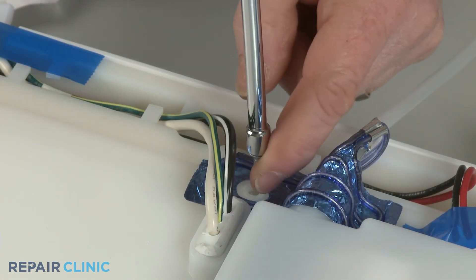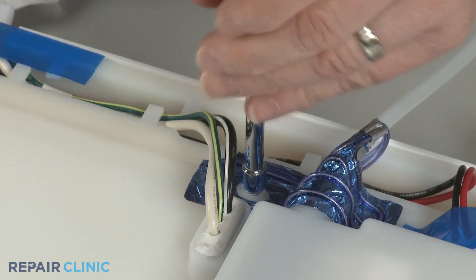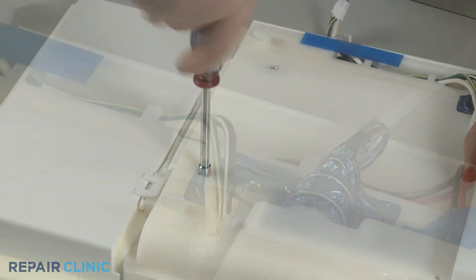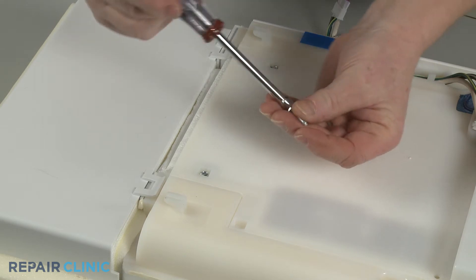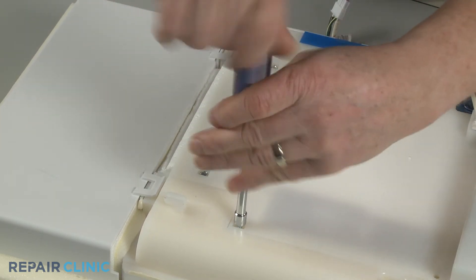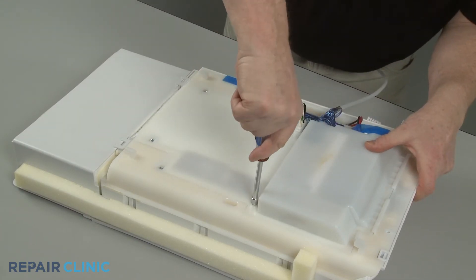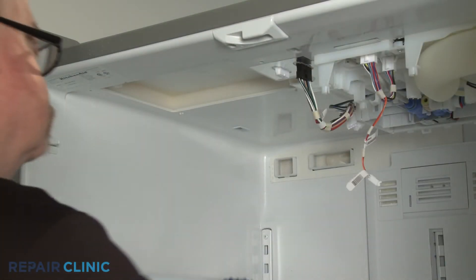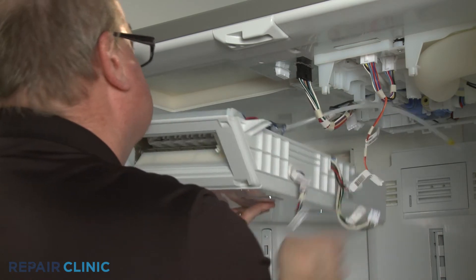Re-thread the five screws to secure the ice maker cover. Re-install the ice box by aligning the four retaining hooks with the notches in the upper liner and push the box straight back.